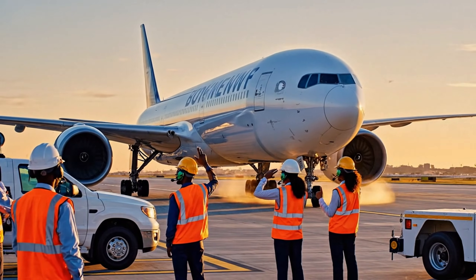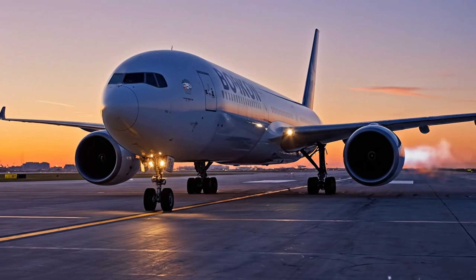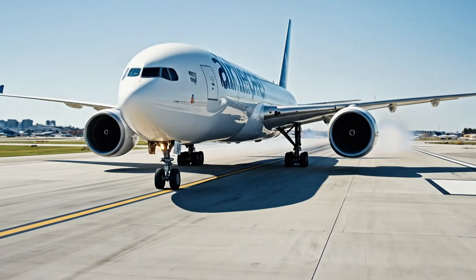Takeoff configuration normal. Confirmed runway 255 right. V1.